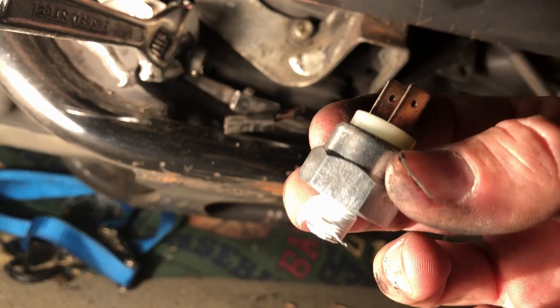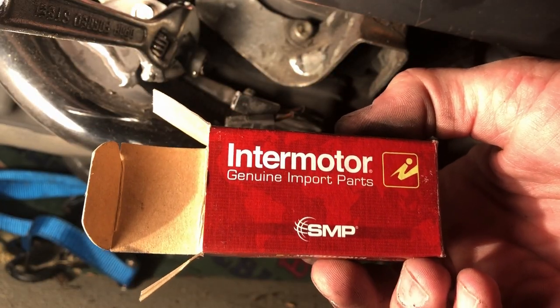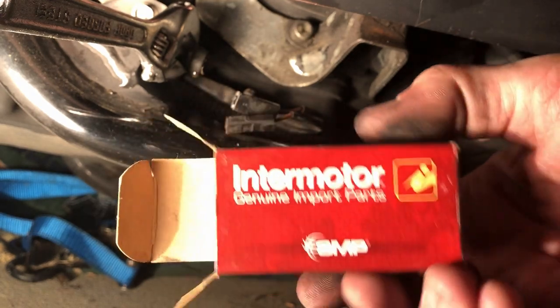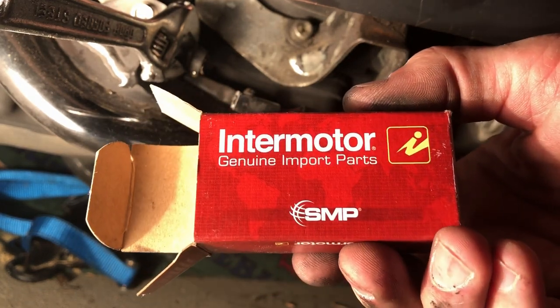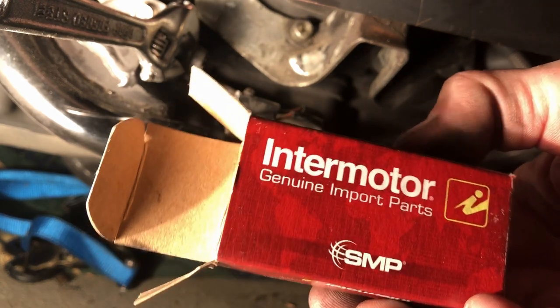This is the new one from Advanced Auto. It's gonna be an Intermotor, and this is gonna be S551 — S551. I believe it was $11.50 plus tax.